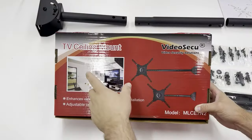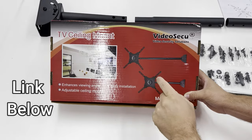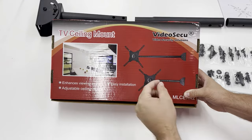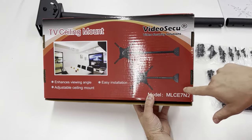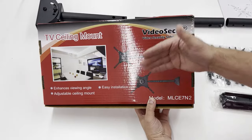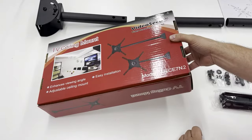This is a Video Secure TV ceiling mount. It had everything I needed — including support for the 200 by 400 bolt pattern. On Amazon it lists all the bolt patterns it's compatible with, which covers all of them. I also needed a 360-degree swiveling base because I want to film from two different directions, so I just want to be able to turn the TV around. This one met everything I needed.